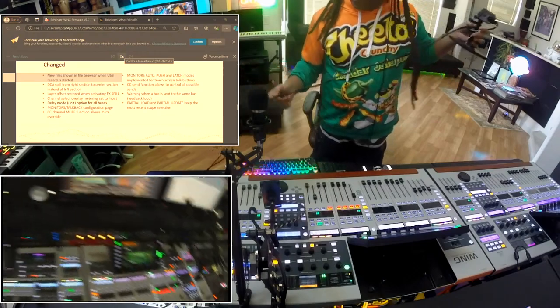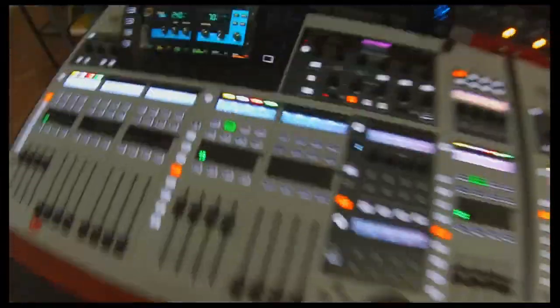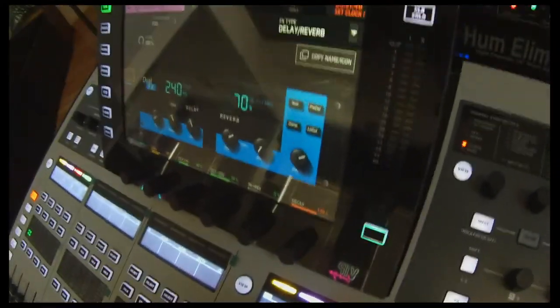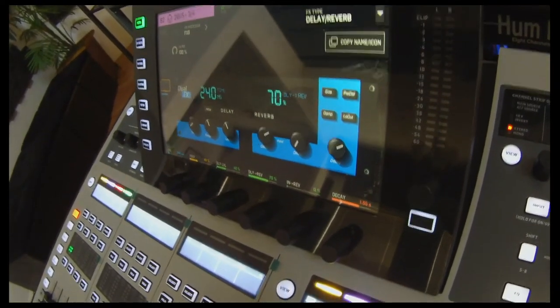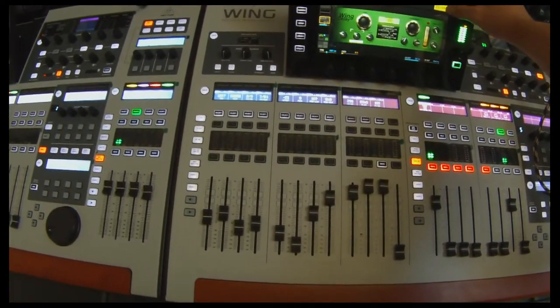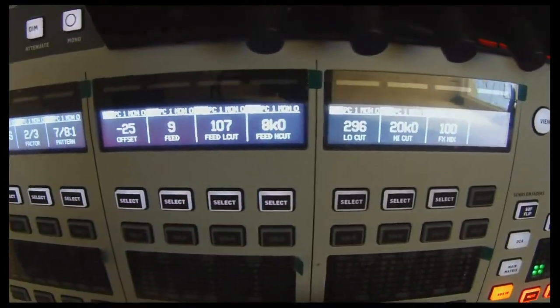I have two wings. Let me put this camera on the big guy right here so you can see what's going on. You can see how it used to be — it had a copy name icon, that's what it used to be. And if you go now, we have the effects spill. What it's doing is spilling the effects right onto the fader, so all the controls are right there. Boom — all the effects of whatever you're working on are going to be right here. It's kind of nice.